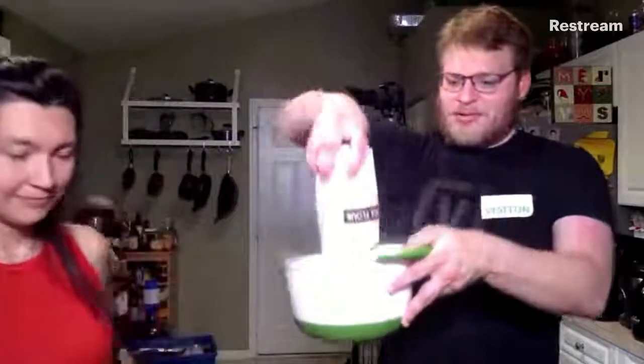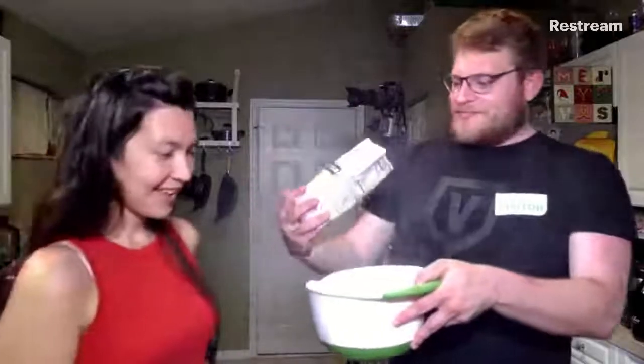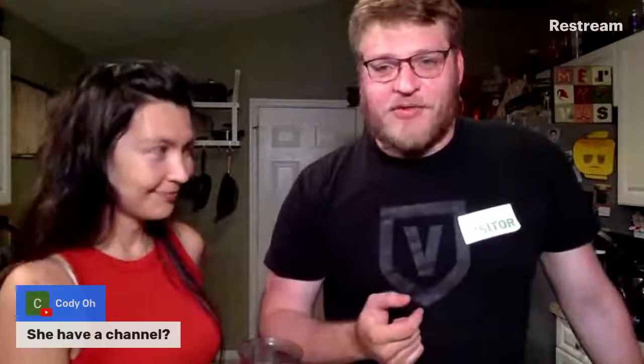It's powdering up on us a little bit — I feel like Scarface, I feel like a drug lord! Does she have a channel? No, she does not have a channel. She's just a really cool person who I very much love and adore, and she's awesome.